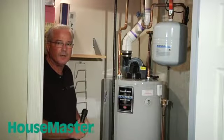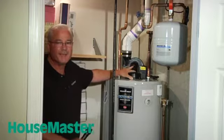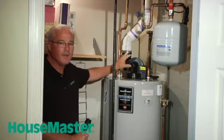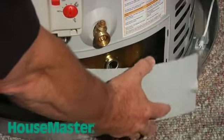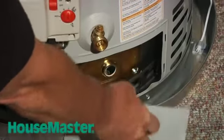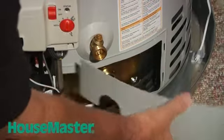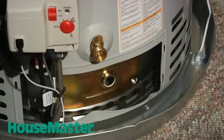Some basic observations that we're going to make: number one, the type of tank that we're looking at. This is a gas-fired direct vent, mechanically vented exhaust water heater. It also has a sealed combustion chamber. This combustion chamber is protected against any vapors from flammable materials, and it's designed to inhibit flammable vapors from hitting the burner.